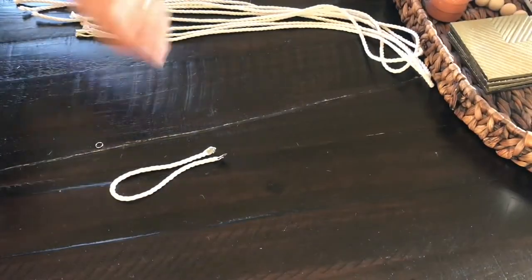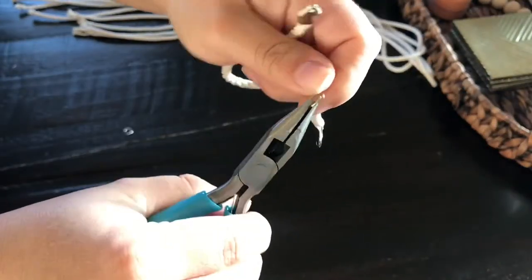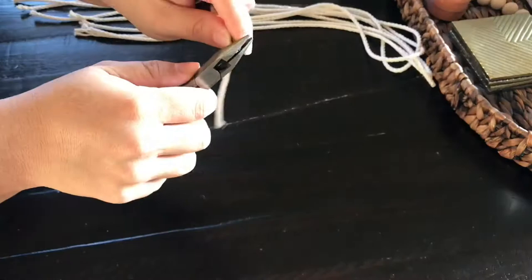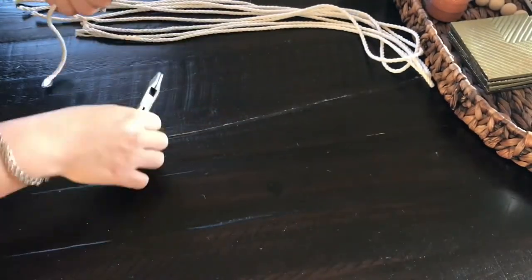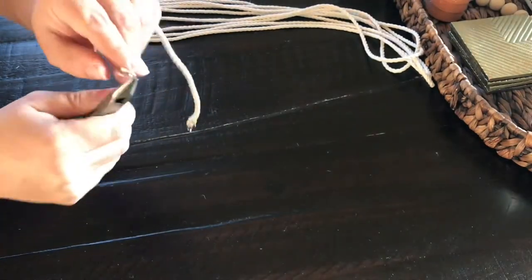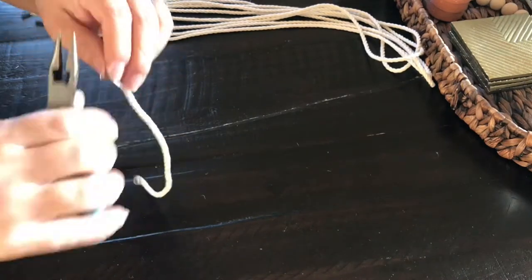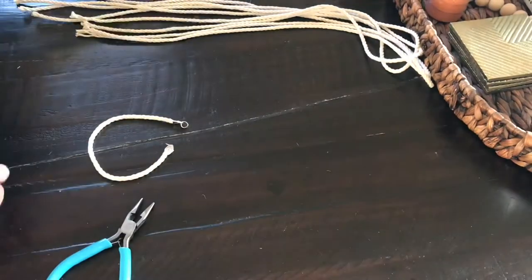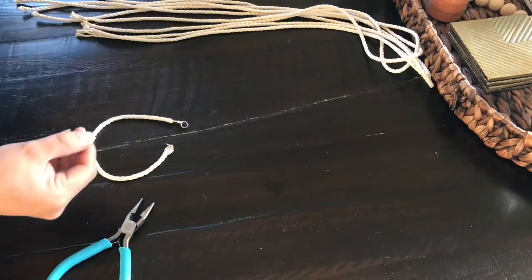Now that we have both of them done, we are going to be adding our jump rings, one to each end. All you do is open it up and attach it to the little hole that is on here. I'm going to do a second take where it's all in frame. This is the part where, while your jump ring is open, you would attach your lobster clasp. I didn't do that — I did end up having to reopen the jump ring and attach it that way.